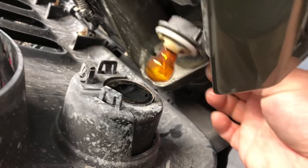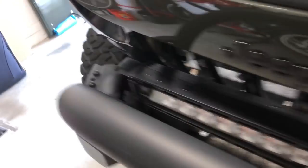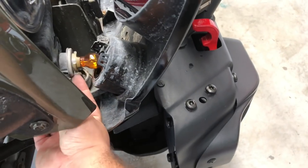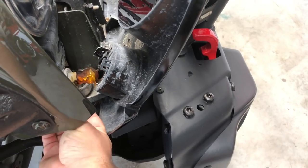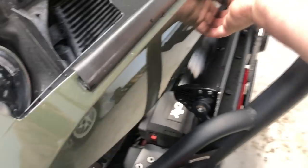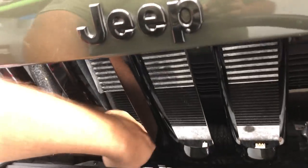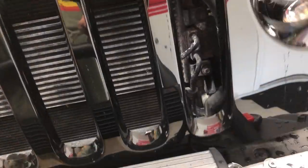Right here, you can twist that sideways and remove the bulb. Same thing on this side — pull that out. And now the grill is free. Oh, I still got one more push pin right here — pull that out, you'll be all set. And that's it, grill removed.